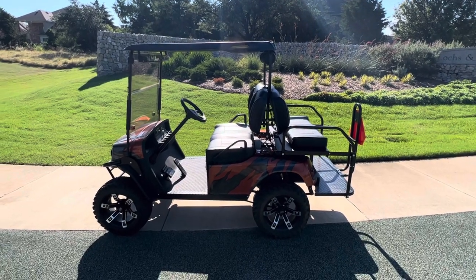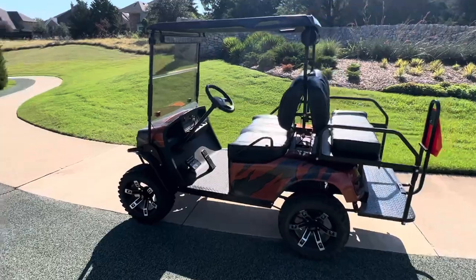Hey guys, it's Kevin here at Lakeside Buggies. We just finished some mobile repair on our new customer Daniel's golf cart.